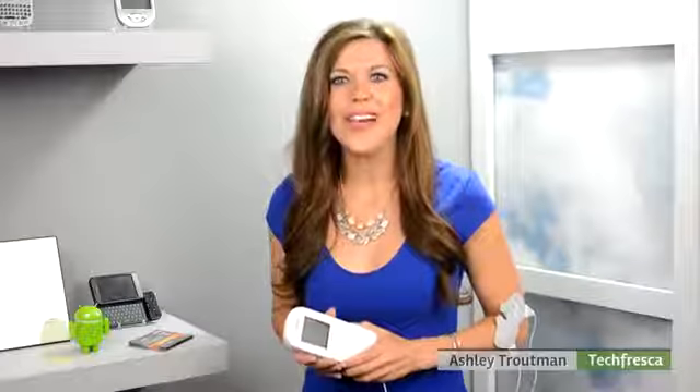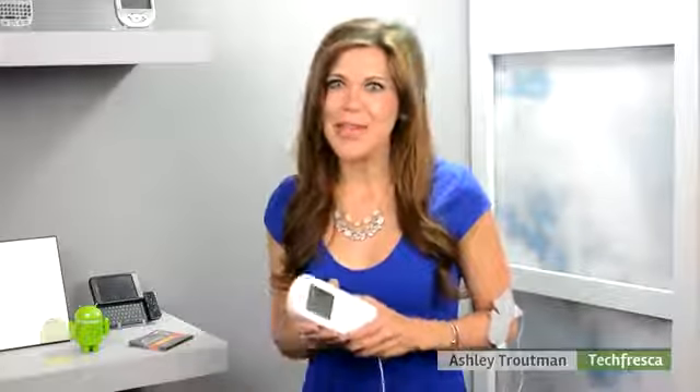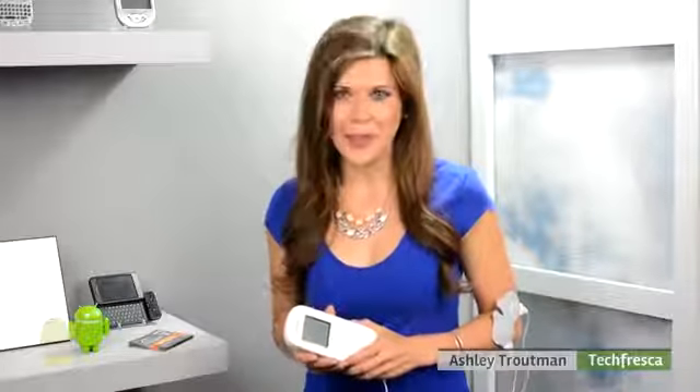There's so much more to this, so head over to techfresca.com where I geek out over how this tech really works. If you like this video, subscribe to our YouTube channel for more like it, and we have more products on the way, so don't forget to check back in with us soon.